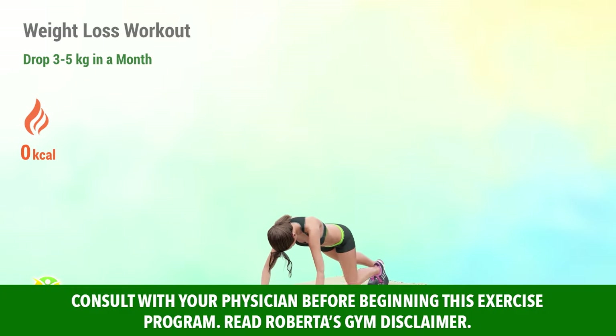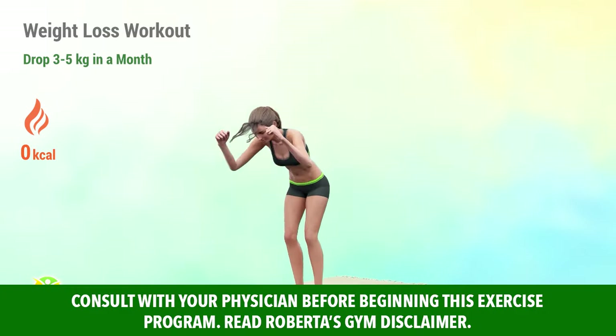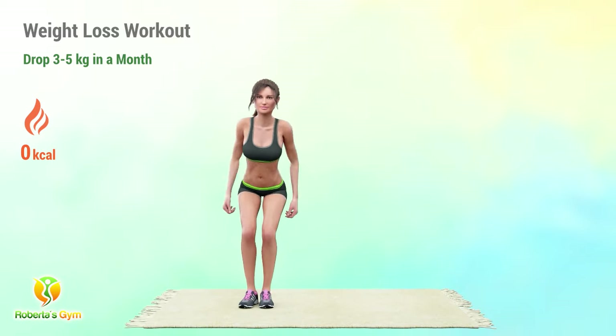Start your weight loss journey with this 30-day plan designed to help you shed three to five kilograms. Stay dedicated and watch the scale move.